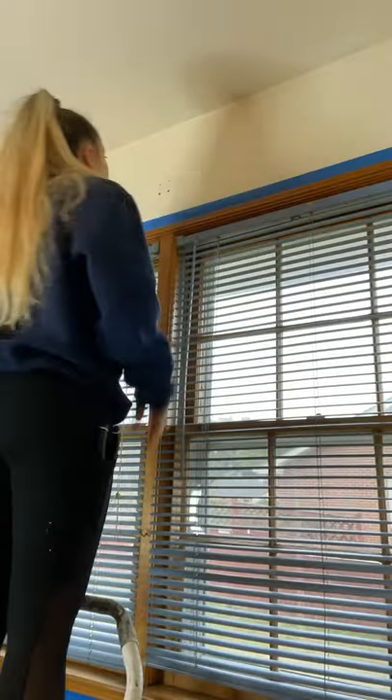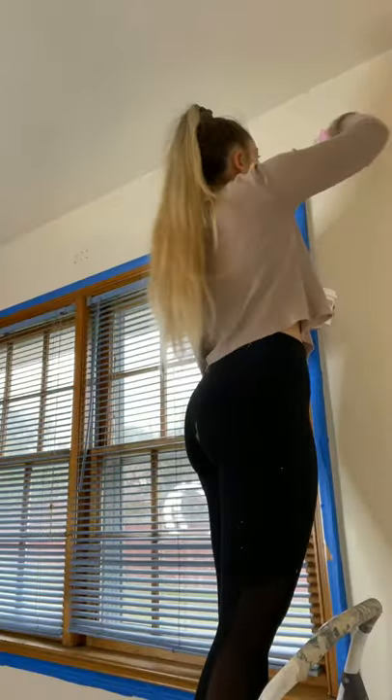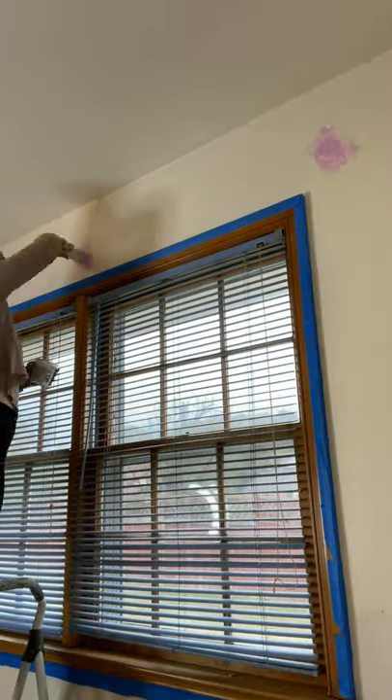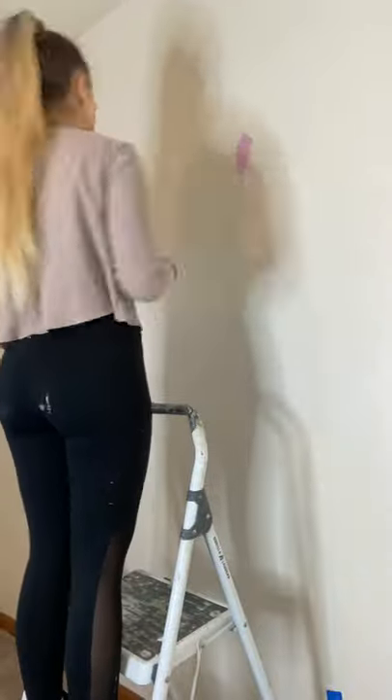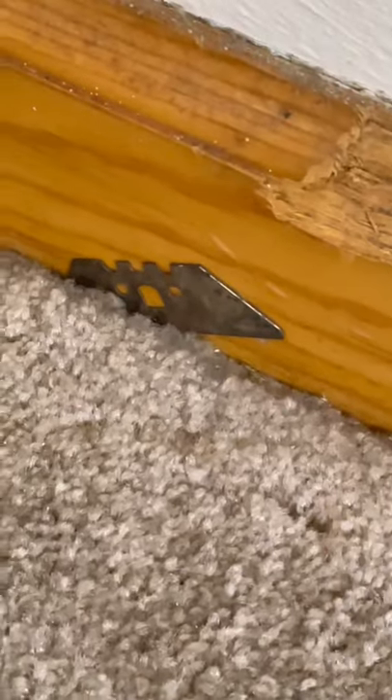I started off by taking out these drywall anchors that were in the wall that used to hold up the curtains, and I went ahead and put some spackle to fill all of those holes and any other holes I found randomly throughout the rest of the room. I did find this, which was super concerning.